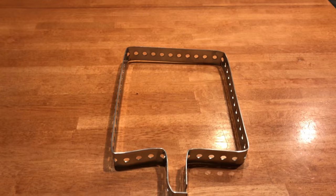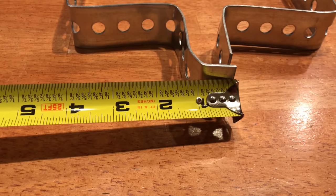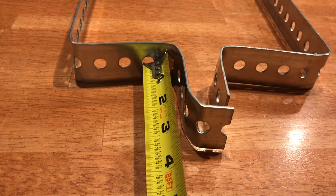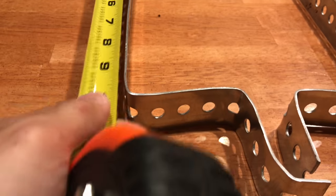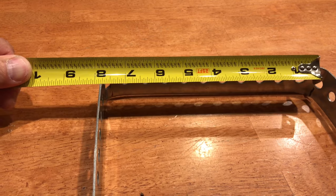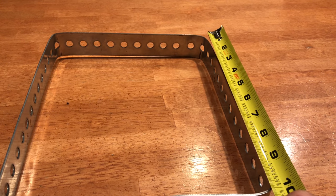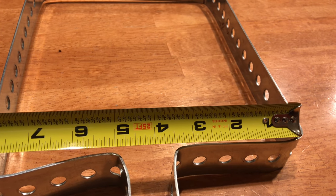Here are the bend points for this updated configuration: one inch, two and three quarters, three inches, ten and a half, eight inches, ten inches, and three and a half.